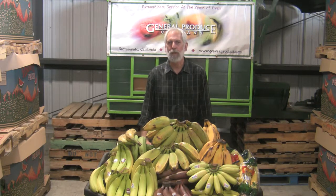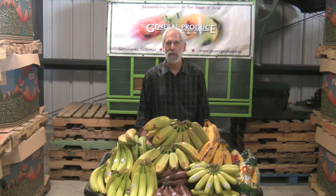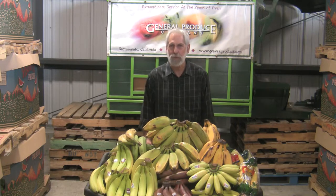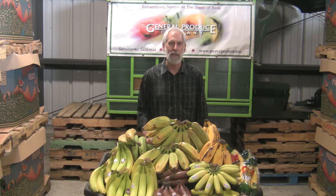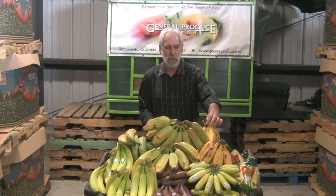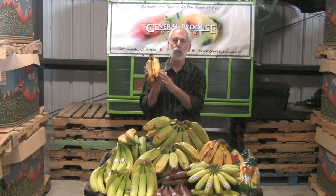Hi, I'm David John with General Produce Company here in Sacramento, California. Today we have some bananas that we're going to talk about — not the traditional bananas you buy every day, like the Cavendish varieties or even the Reds and Ninos. We have a few different ones.